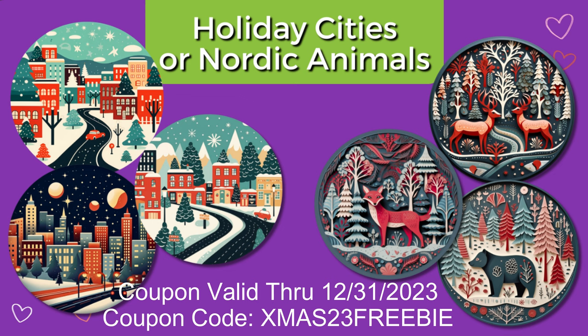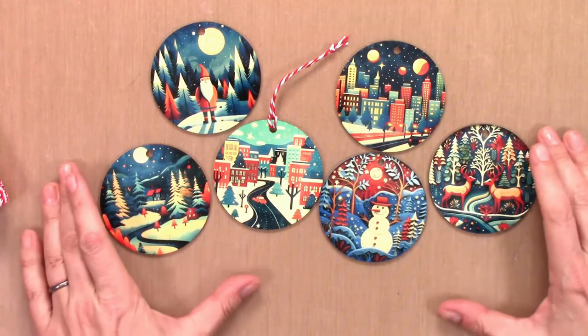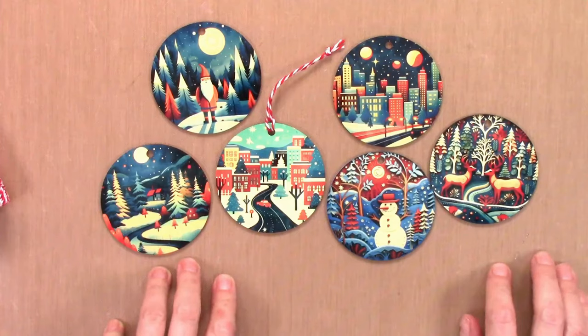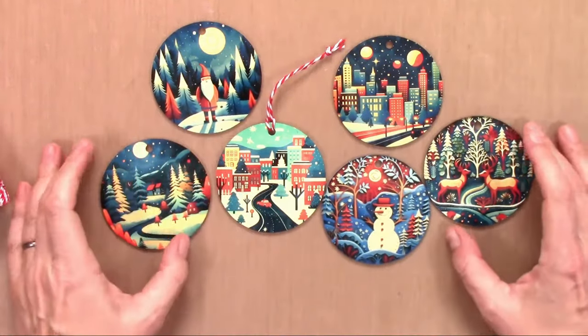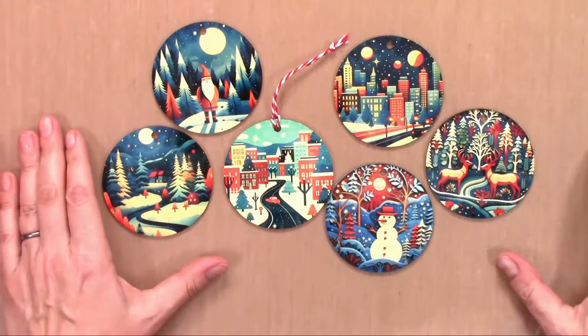Also available are blue and gold Christmas villages or three snowy animal scenes. I hope that helps you this holiday season — have fun making some sublimation ornaments! If you liked the video, I'd really appreciate a thumbs up and a comment, as that really helps out my channel. Thanks so much for watching, happy holidays!